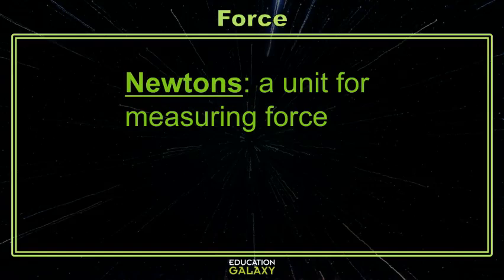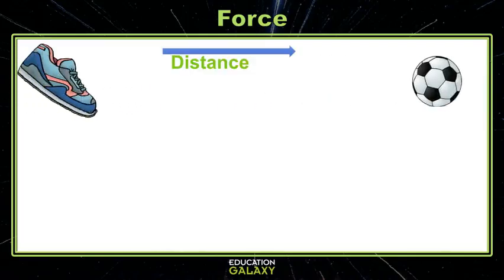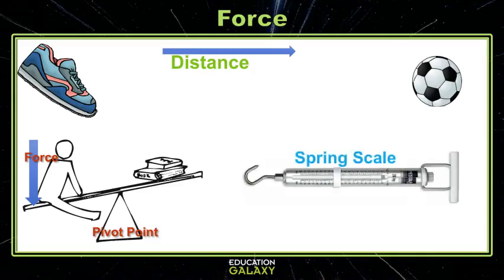There are a lot of ways to experiment with force. You could kick a soccer ball and measure the distance the ball travels. You could set up a lever or bar lying across a pivot point and measure the force required to move the load on the other end of the lever, like a teeter-totter or seesaw. You could also use a spring scale, which is a device specifically used to measure the amount of force in newtons of an object pulling another object.